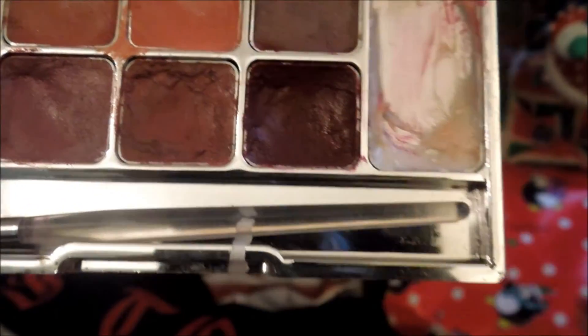Then I'm going to moisturize my lips with my EOS Lip Balm. Then using my Elf Lip Block Pencil — this is just going to help make your lip color last very long and not bleed, and just help it stay put. Then for the actual lip color, I'm using this berry dark red color from my Sonia Kashuk Lip Palette.